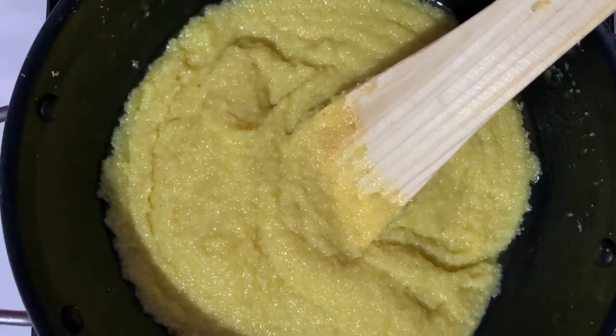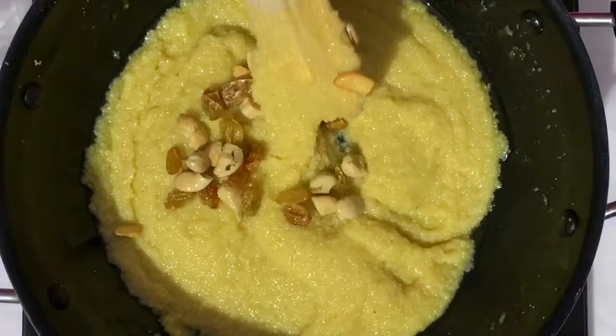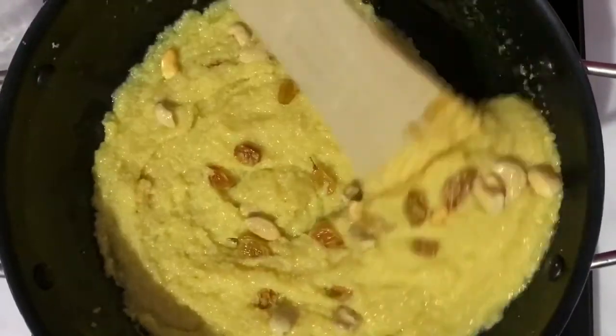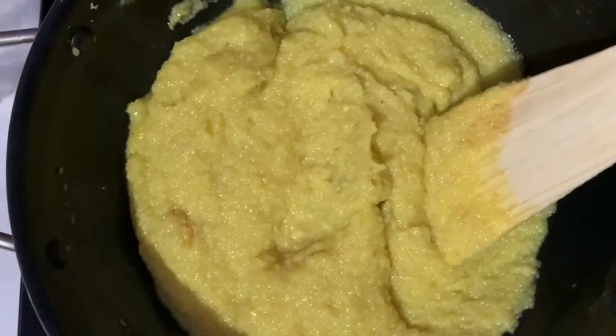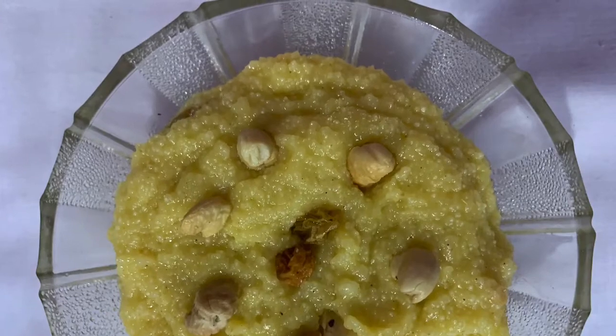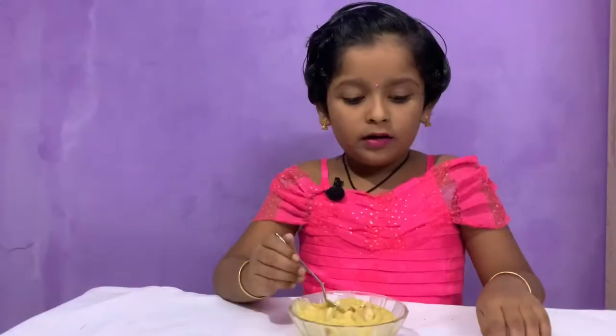Now I'm going to add some roasted nuts. Now mix. Now the lava cake is ready. Now the mango lava cake is ready.